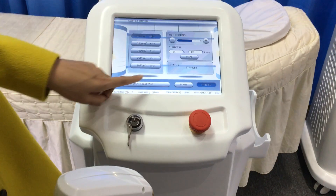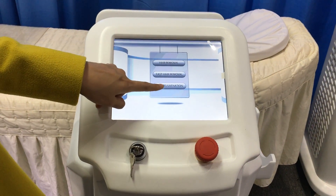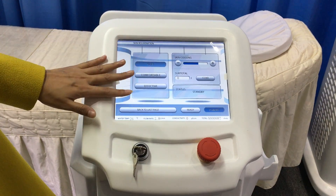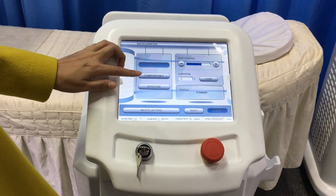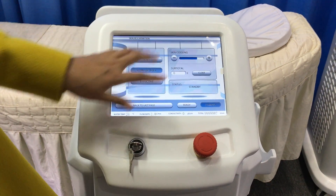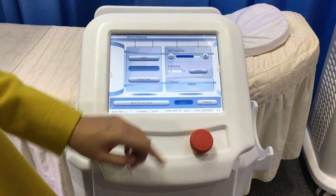Stand by and back to the last page. We come to Skin Rejuvenation. There are three modes: Soft, Comfortable, and Effective. Choose Comfortable and also enable skin cooling. Ready for treatment.